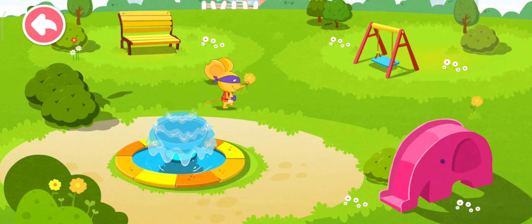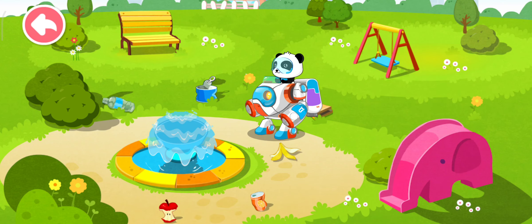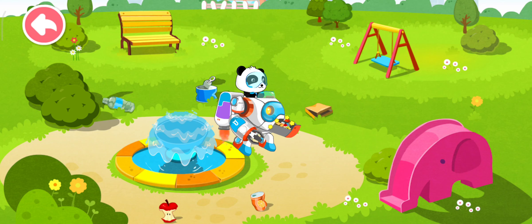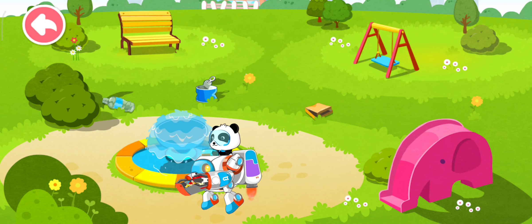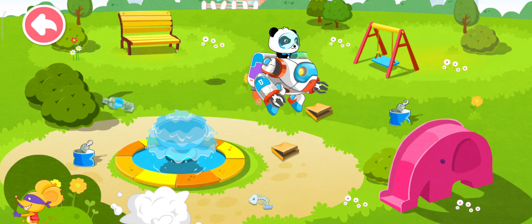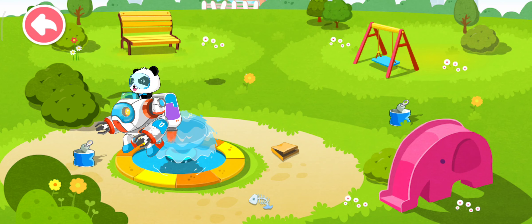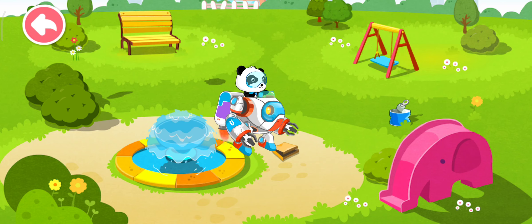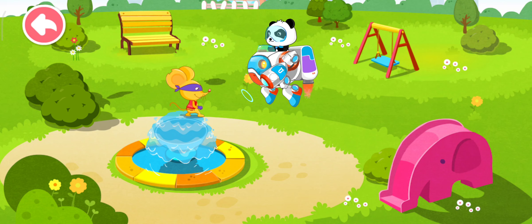The rat is making a mess again. There's trash everywhere in the park. Let's clean it up. I can do my part for the environment. I'm a green guard. Everybody loves a clean park. Bad rat, stop littering!